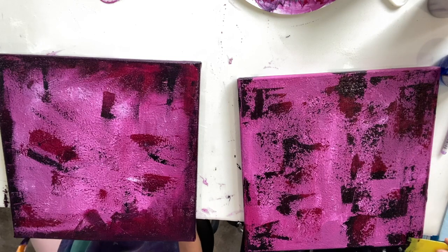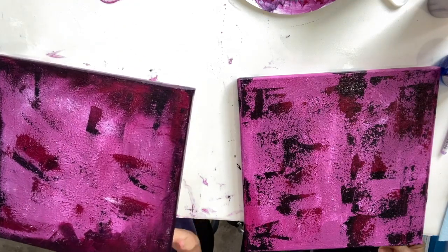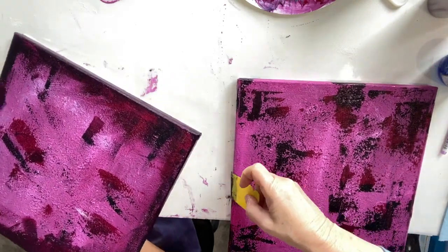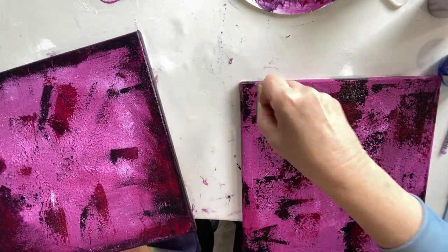I wouldn't normally do this sand effect, but it's a nice texture, isn't it? You can also use texture paste — I've used texture paste with sand in it before, and just texture paste. I've also used texture paste with some microbeads in it, which gives a really interesting sort of texture.